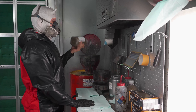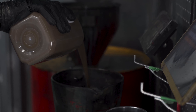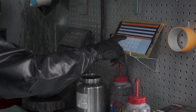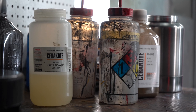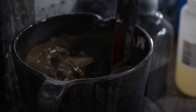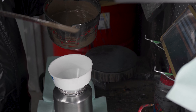When mixing the Cerakote, the painter shakes the can extremely well to get out any lumps that may have settled from sitting. We mix the Cerakote by weight, not by volume. Once he has the correct weight from the scale of the A product, he puts it into the Cerakote mixing calculator with our ratio of 20 to 1, which gives him the weight of hardener to add. Once the paint has the catalyst in it, he stirs it well until thoroughly mixed and then runs it through the strainer.